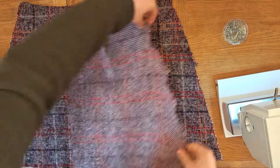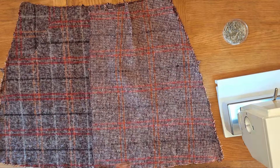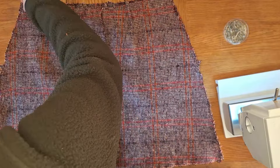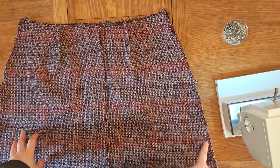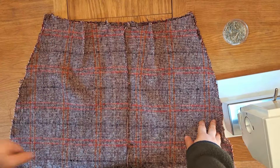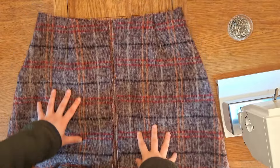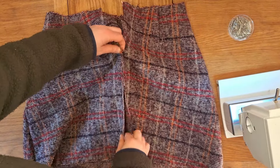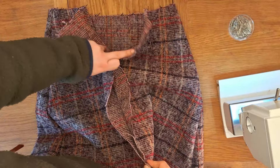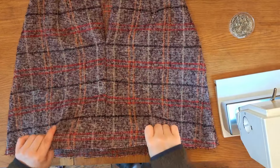With the darts sewn, grab the front panel again and lay it right side up on the table. Place the two back pieces right side to right side on top of the front panel and sew down the side seams — pin, baste, machine sew, and press flat. Then sew the back seam together, but only from the bottom of the skirt up to the triangle marker. Don't go any further — we need that gap to fit the zip.